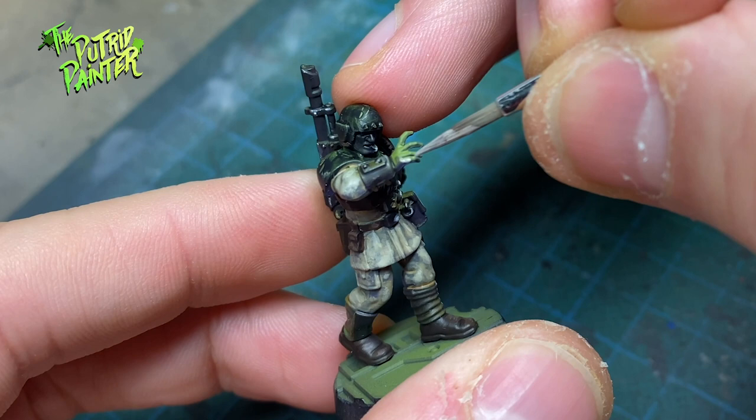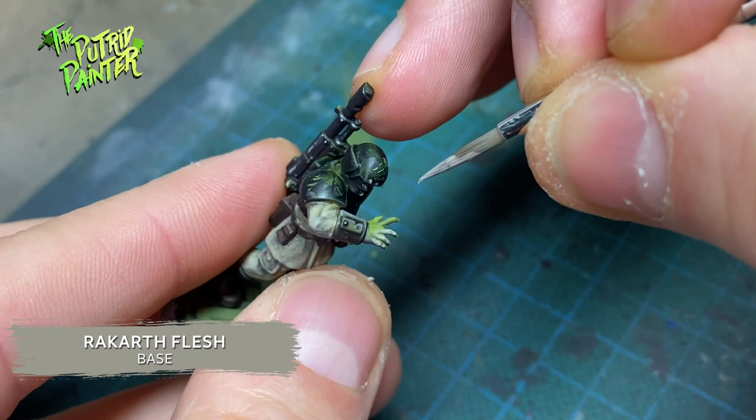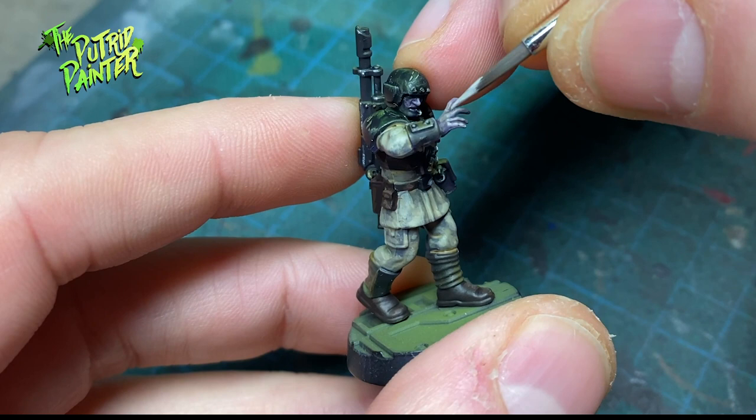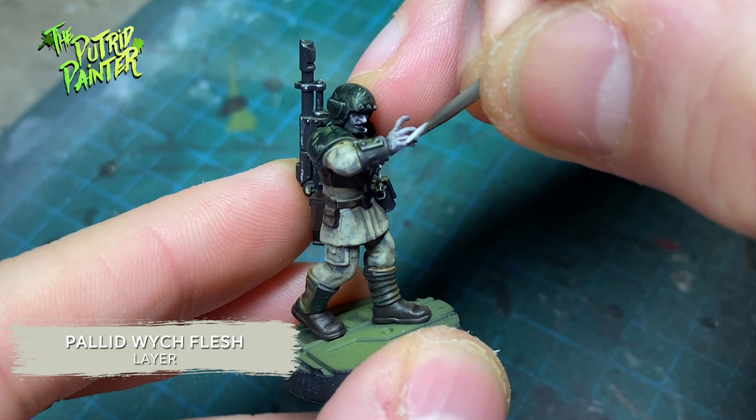These boys are going to look a bit on the rugged side, so I'm painting the skin with Rekarth Flesh. I'm only painting the green areas, which indicates where the light will hit. I shade the skin with Druchii Violet, then layer on a mix of Rekarth Flesh and Pallid Wych Flesh, and I end with a final highlight of Pallid Wych Flesh.